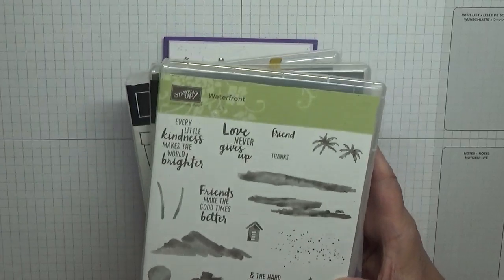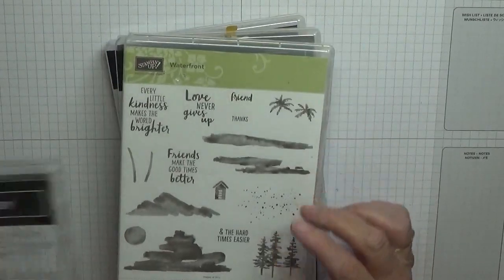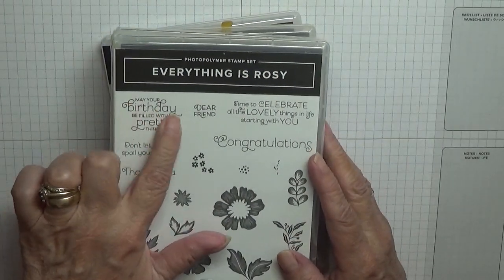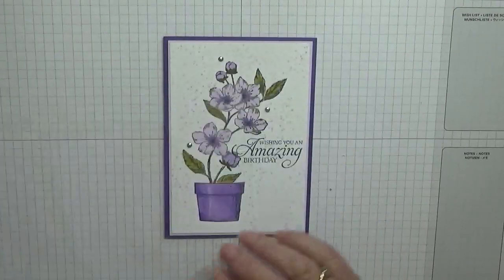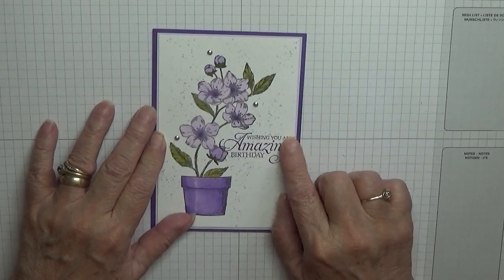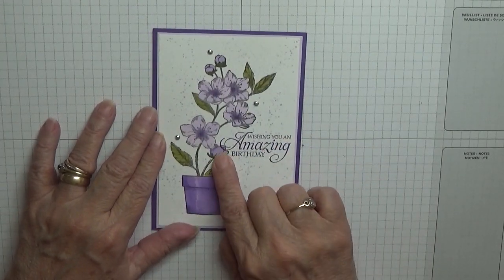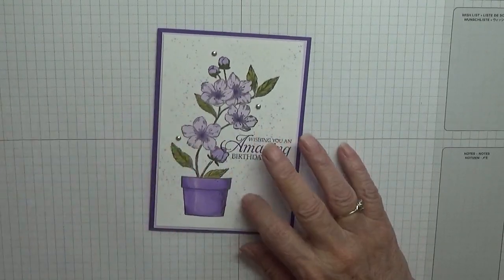My favourite dots. And I'm going to use Everything Rosy just for the sentiment: 'May your birthday be filled with pretty things.' In this one I used Humming Along — 'Wishing you an amazing birthday' — but had trouble fitting it in, so I'm going to change it.